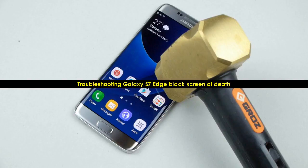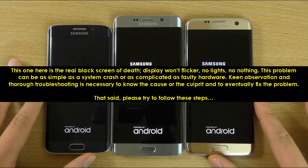Troubleshooting Galaxy S7 Edge Black Screen of Death. This one here is the real black screen of death — display won't flicker, no lights, no nothing. This problem can be as simple as a system crash or as complicated as faulty hardware. Keen observation and thorough troubleshooting is necessary to know the cause or the culprit and to eventually fix the problem. That said, please try to follow these steps.